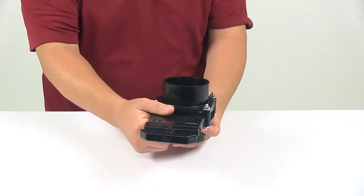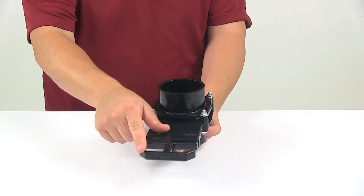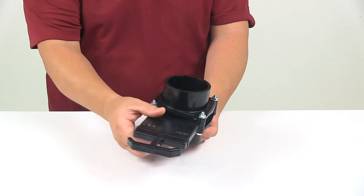The V handle has an angled design, which allows for an easier, more comfortable grip when using the handle.